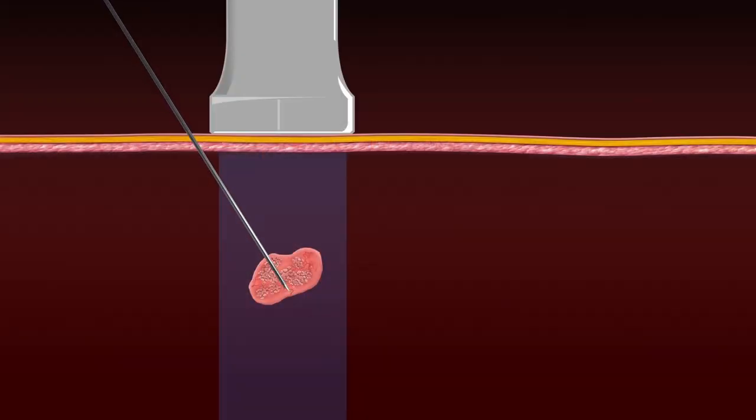The advantage of using the parallel approach is that the needle path is visible throughout positioning and sampling, therefore providing excellent control and information of the needle tip position at all times.